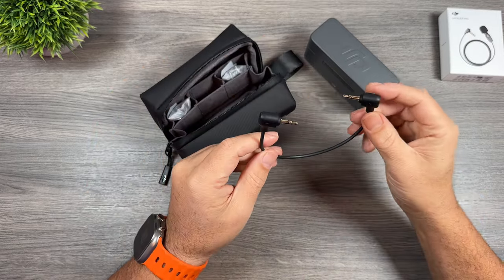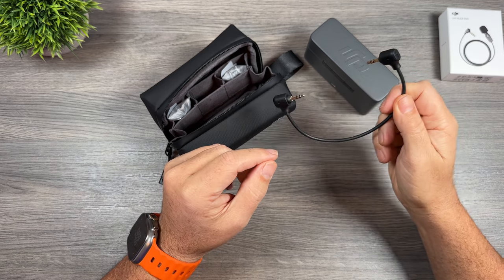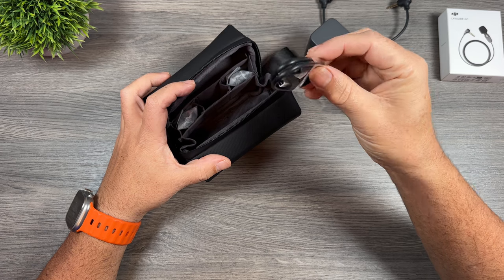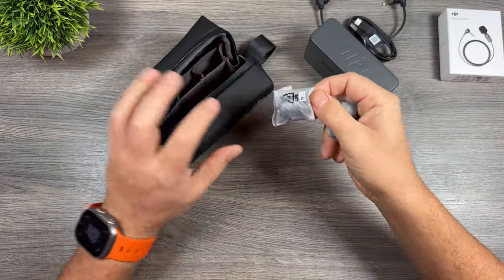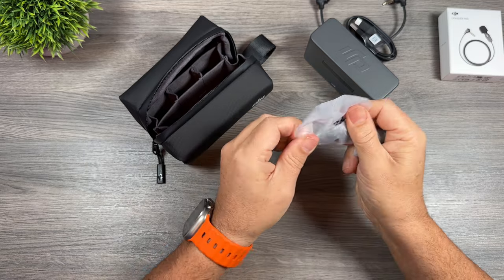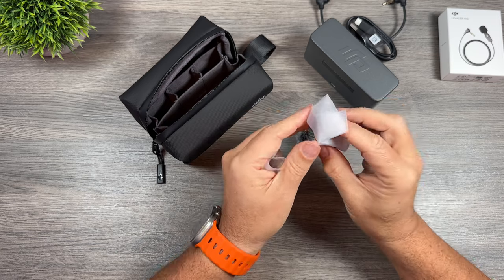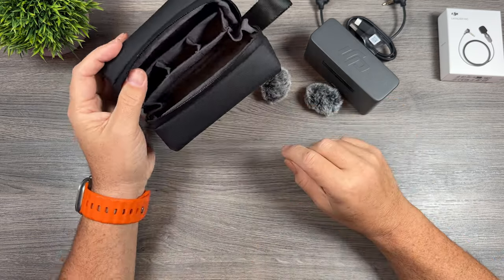We have a TRS to TRS cable, which can be connected to different types of cameras including GoPros if you're using the Media Mod. We have USB-C to USB-A for charging and also for updating firmware. And then we have the newly designed windscreens for filming outside on a windy day — I always just have these attached since they can help prevent popping if you talk directly into the mic. And that's everything that comes inside the case.